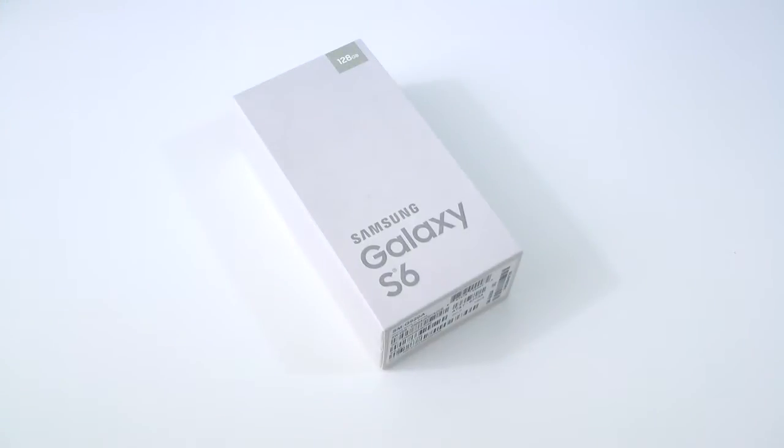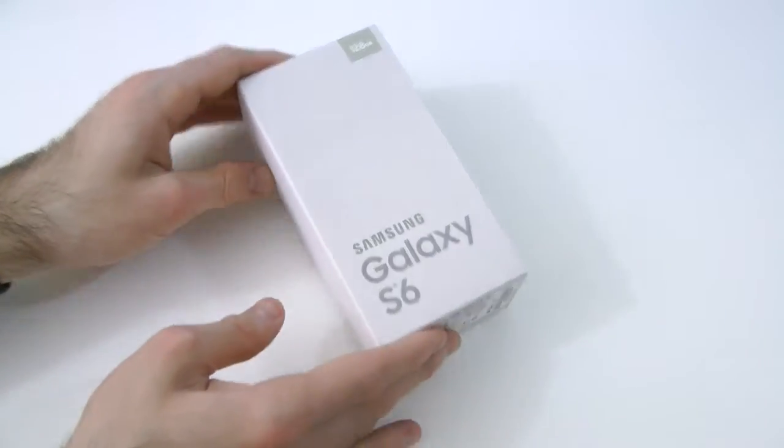It's not the Edge or anything like that, it's just the S6. It's the 128GB model, which is cool, and it's also the gold version as well. So let's go ahead and get a closer look into the box. Right here we have the Samsung Galaxy S6 — this is not the Edge, it's just the standard Galaxy S6, the 128GB model in gold platinum.